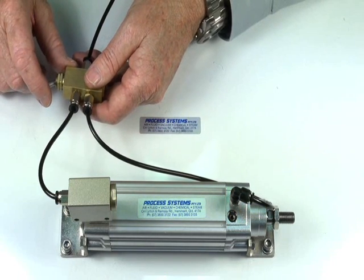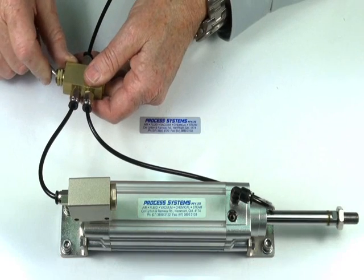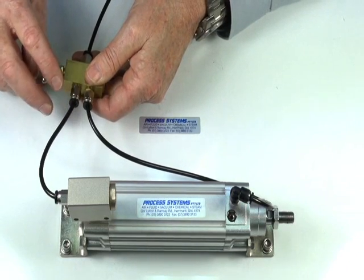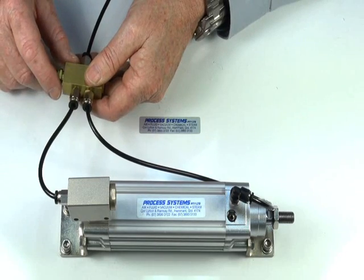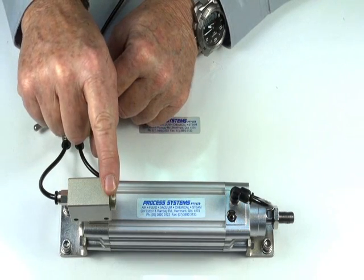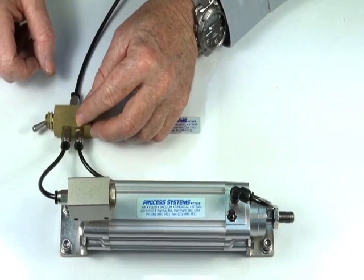The normal speed of operation is the outward speed, and the backward one is through the exhaust control. Makes a significant difference. If necessary, we can put a silencer into this port to reduce that down.